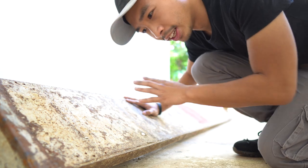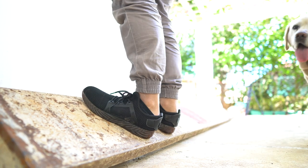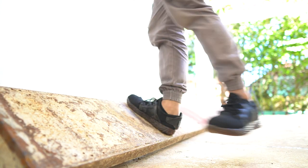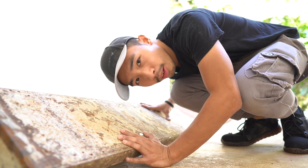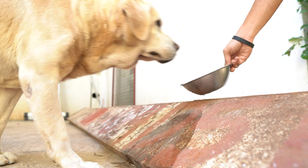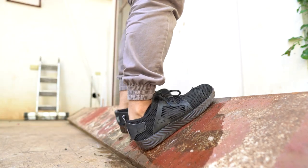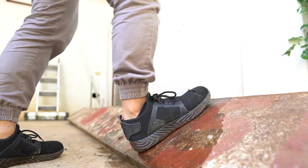We are first going to test if the shoes could grip onto this dry foam surface. Pretty good. Now on to the wet test. That was the traction test on the foam, dry versus wet. There was just a little bit of slippage on this 45-degree angle. Next material we are going to test is some tiles.